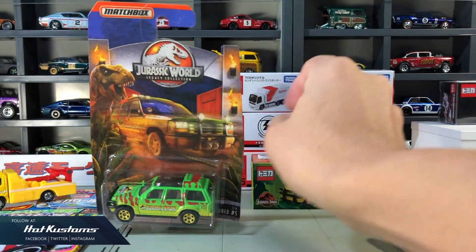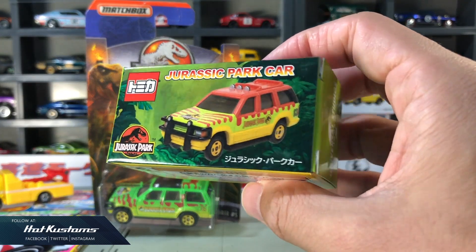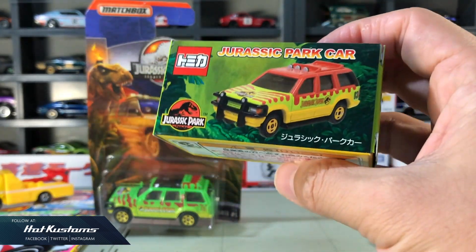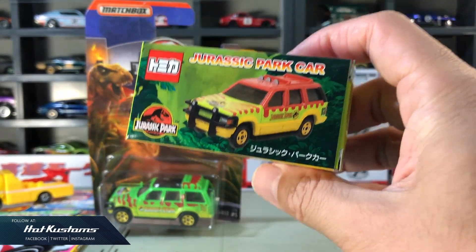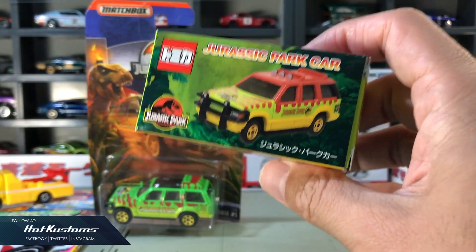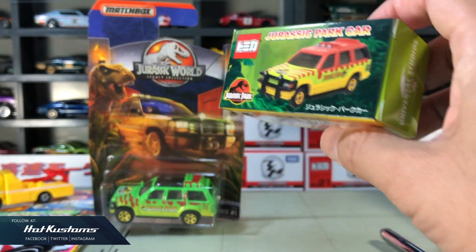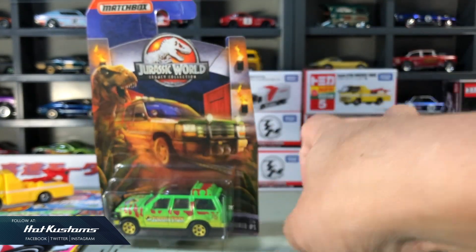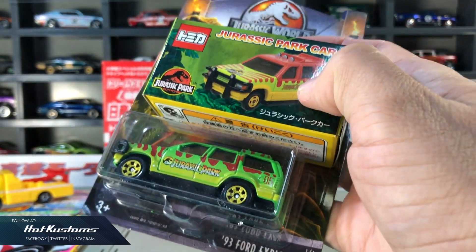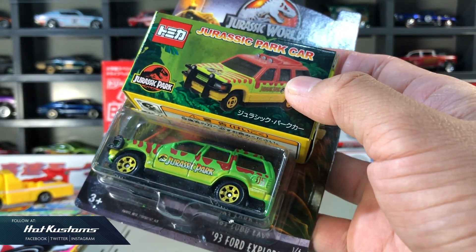For the Tomika, this is the Universal Studio exclusive from Japan — USS Japan located in Osaka. I really love the packaging design. That is a dream Tomika series which I never got because the rim is different from the Matchbox. It will be a very nice comparison between the two castings for the Ford Explorer. You can look at the box — they are sort of very similar but in very different themes.